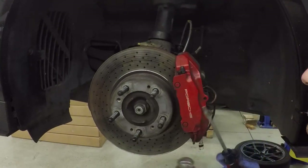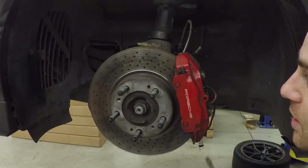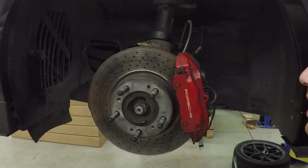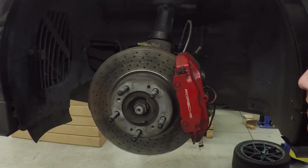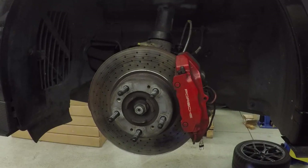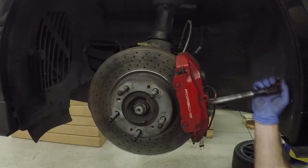I'm going to use two screwdrivers to spread the caliper out so that I can fit in a newer rotor and thicker brake pads. If you're going to reuse the rotor you wouldn't want to do this, because you could damage the brake pads or the rotor. There are caliper spreaders, but for me this works because I don't care about this rotor or the pads — they're street pads and we're getting rid of them.